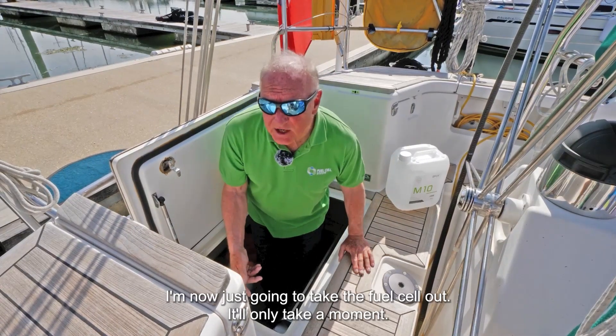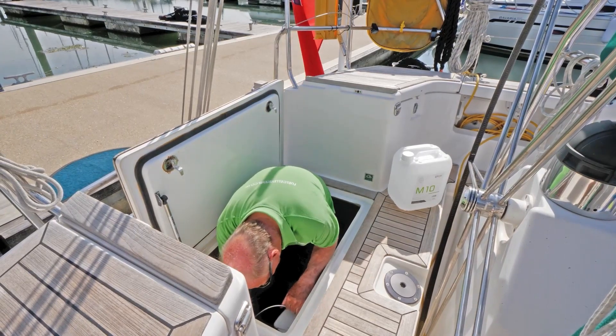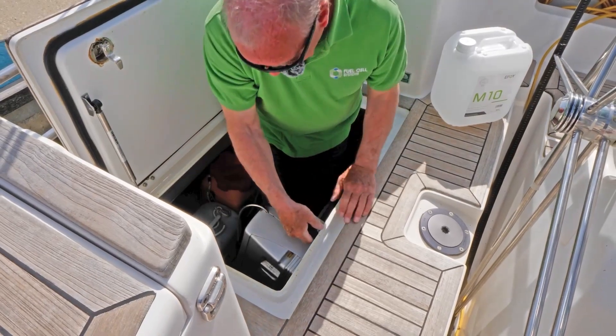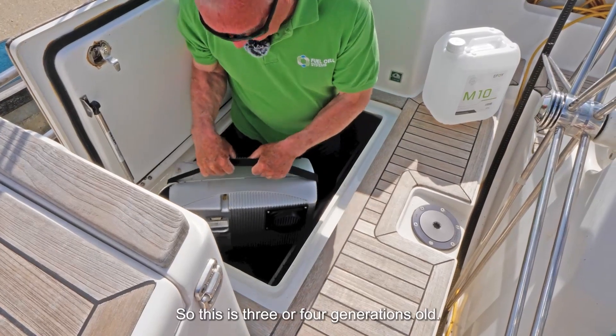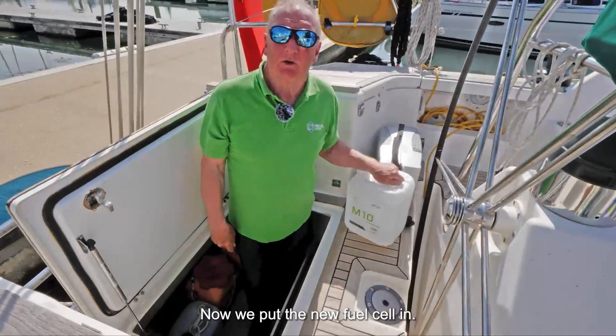I'm now just going to take the fuel cell out — it'll only take a moment. This is three or four generations old and now we've put the new fuel cell in.